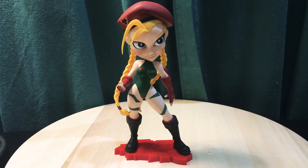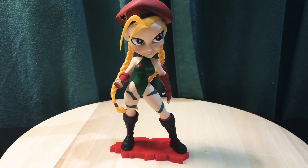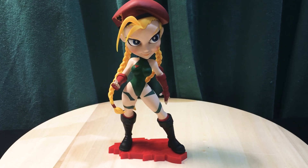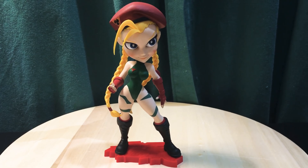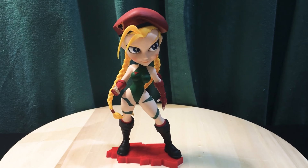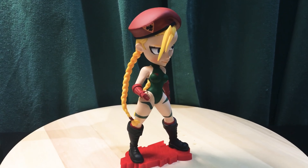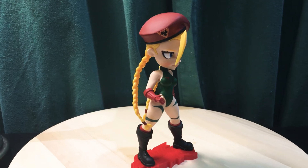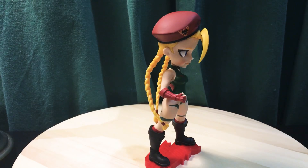This time we have Cammy from Street Fighter. This is from Cryptozoic, and this is a PVC figure. There's a line of these from the DC Bombshells, and they've also done several of the Street Fighter characters — they're all women.